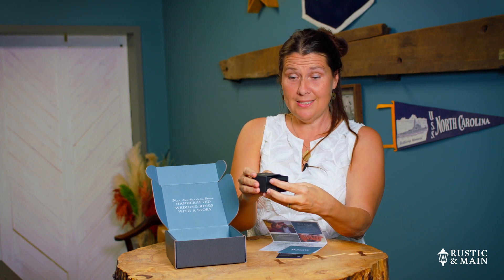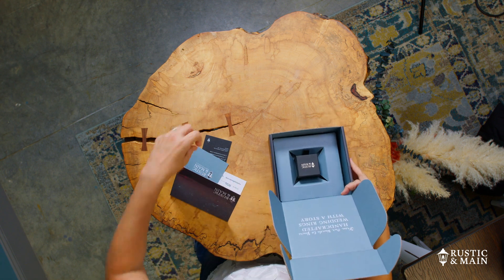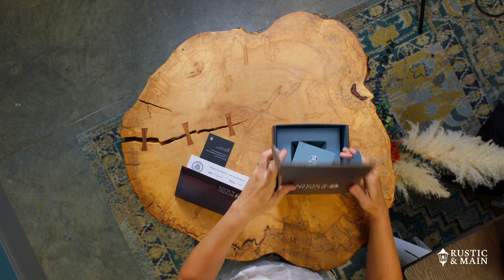Just remember, if you ever need to send the ring back to us, put it back in this box to protect it. Add this card to it at the top and re-send it to us. If you don't need the box, feel free to just flatten it and put it in your recycling bin.